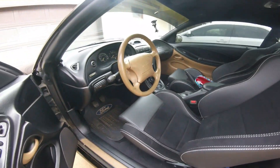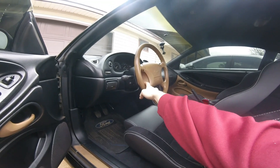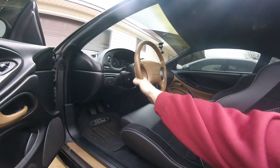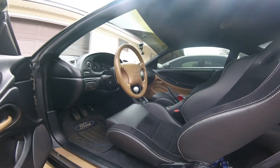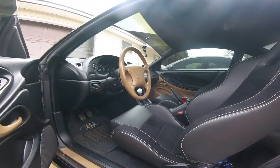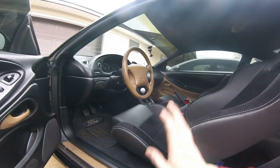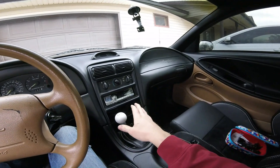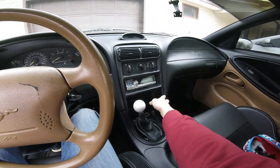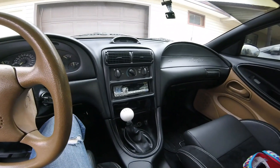The other thing I've got to do to the interior, besides getting the rest of it blacked out, is I'm going to get a Momo steering wheel. I like the stock style steering wheel, but I don't feel like going through the trouble of swapping another factory wheel in just to get a black wheel. So I'm just going to put a Momo steering wheel on there and be done with it. The only other interior thing is getting this radio installation kit fixed — it's floppy, but it's a cheap fix, so it's not at the top of my list.